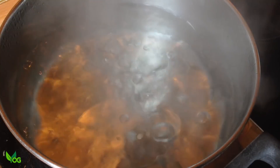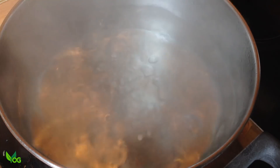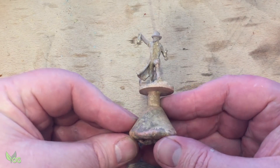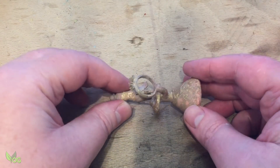This bronze oxidises so it needs a 10 or 15 minute boil in ordinary water with a spoonful of citric acid. I'm really pleased with that. This is the smallest miniature I've cast so far and credit has to go to Archvillain Games for such a great design.